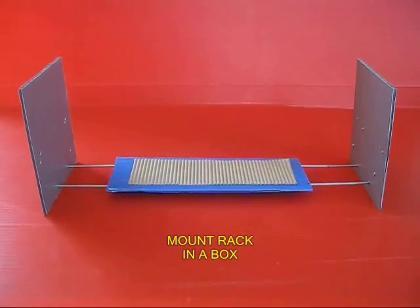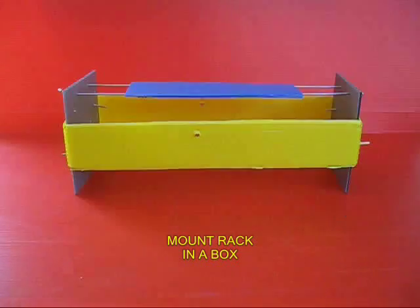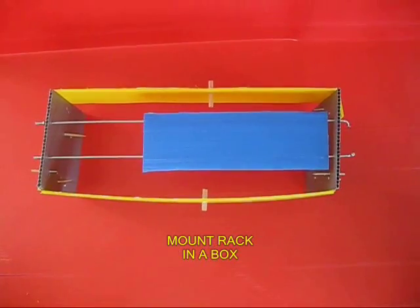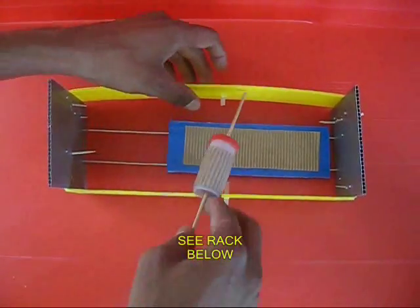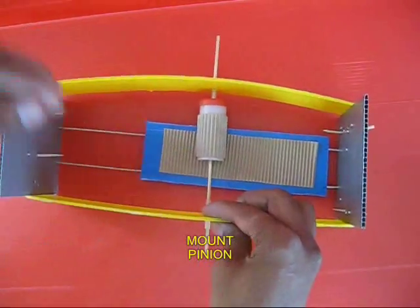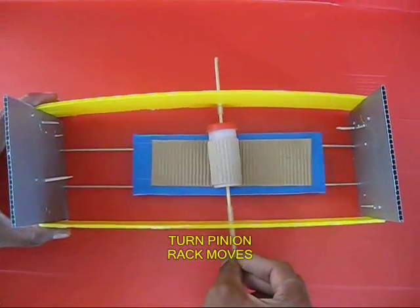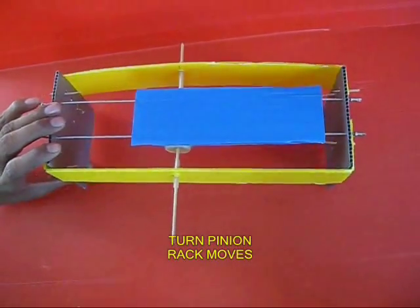It moves in a straight line. Now mount the rack on two stands and make a box around it with two holes. In these two holes you mount the pinion. You take the axle of the pinion and put it in two ball pen refills. So now the pinion is in mesh with the rack. If you rotate the stick, the pinion goes round and round and the rack moves left and right — rotary motion converted into straight line motion.